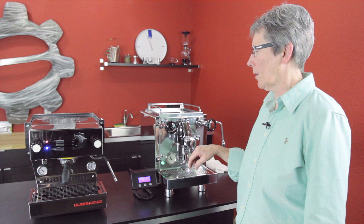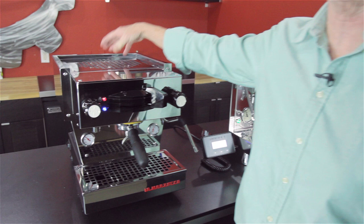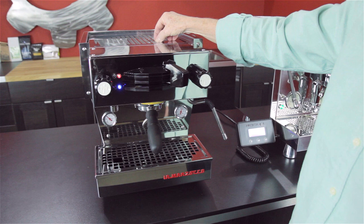Anything we don't talk about here, you can always find on our webpage in the specs under each one of these machines. Let's talk about the Linea Mini first. They took their actual commercial machine and downsized it for people to have at home — they have the Linea used commercially, and this is the Mini, the home model.